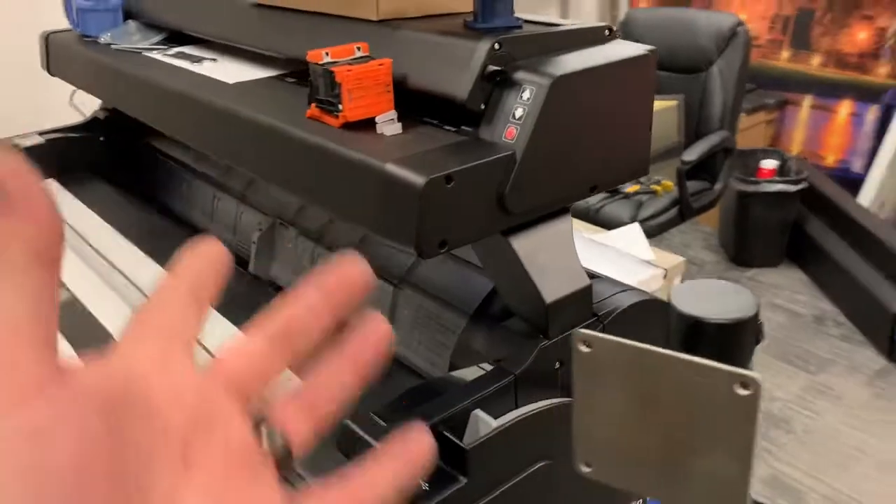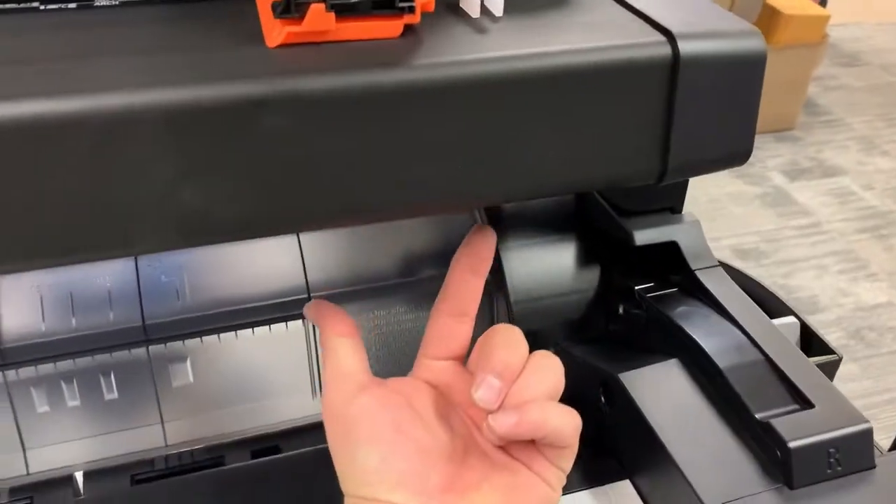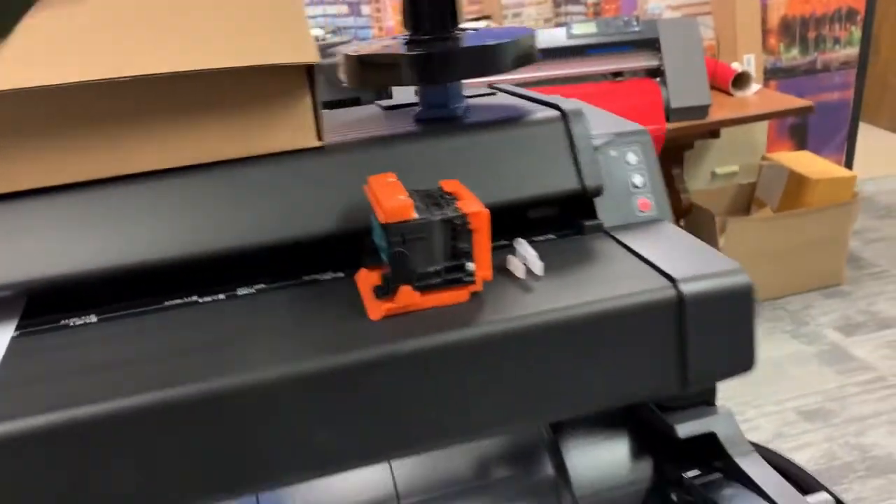I skipped filming putting the scanner on the actual stand — it's pretty self-explanatory. There are two bigger bolts that go underneath and then two screws that secure from the back.